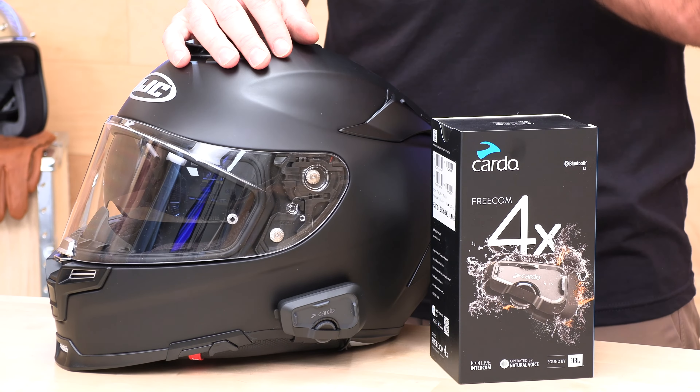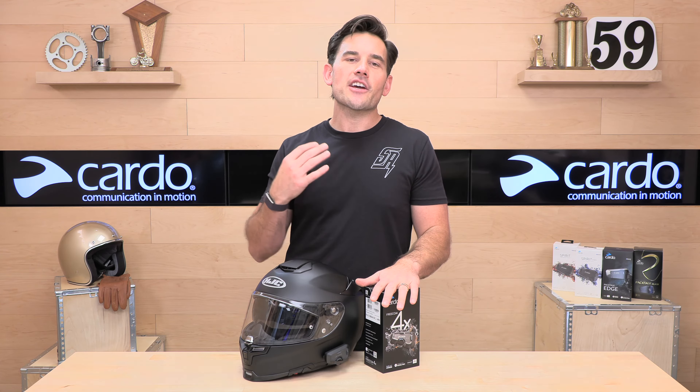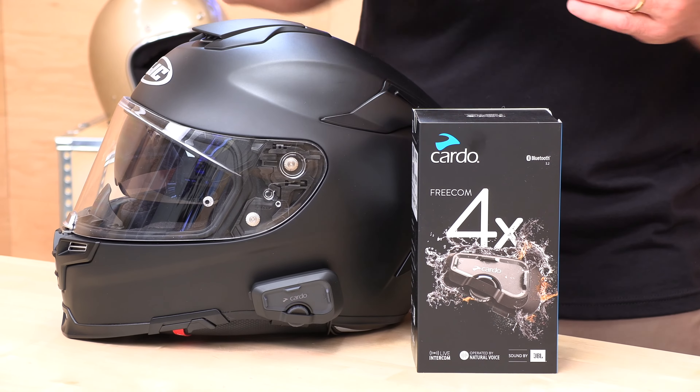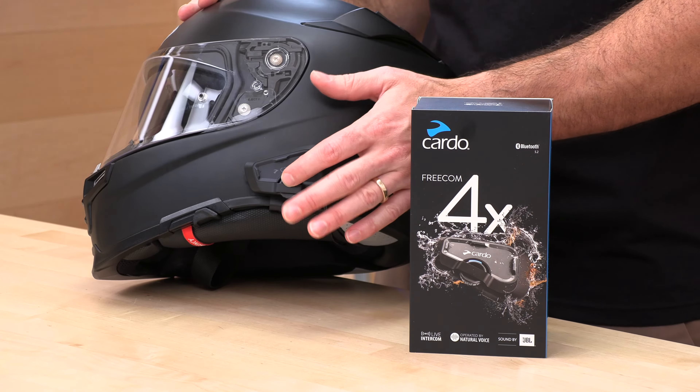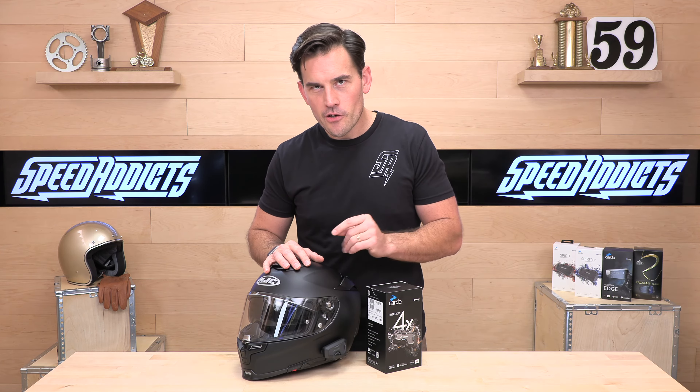The first thing you want to do after purchasing a Cardo unit is download the Cardo Connect app — available on Android and Apple. It gives you installation instructions, gets you up and running fast, and lets you run any function you could by touching the unit. You can pair with other riders, sync to your phone, and get over-the-air firmware updates, which means no more plugging the unit into your computer for the latest firmware.